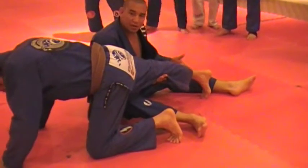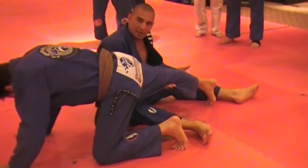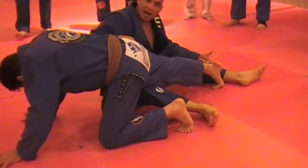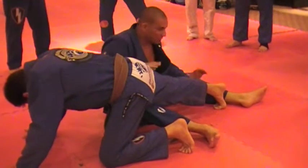If my point of pressure is too high, I lose leverage here. So it has to be low here and high here — that's how I put pressure.